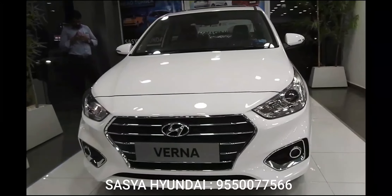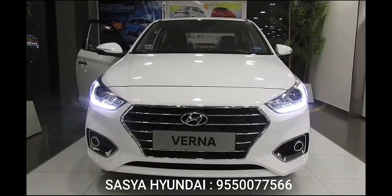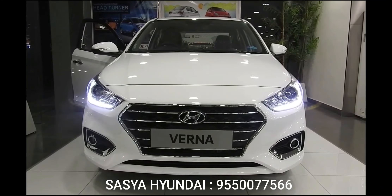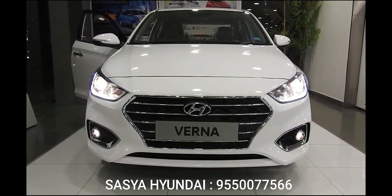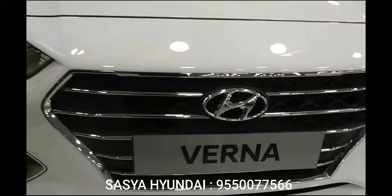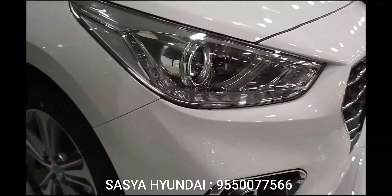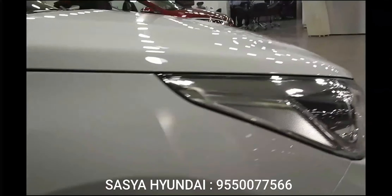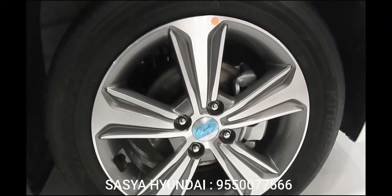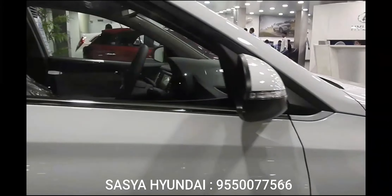The bigger wheelbase should translate into more room for rear seat occupants, and a six-foot frame just about managed to be comfortable in the rear bench with the front seat set to the driving position. The travel range on the front seats is a bit too much — it offers good support and much-needed room for taller drivers behind the wheel, but it doesn't leave much for those at the rear. The Ergo lever from the old Verna has been ditched, so Hyundai has carved out some space under the front seats to let you rest your feet on the flat floor. Squeezing three in is possible but definitely not recommended.